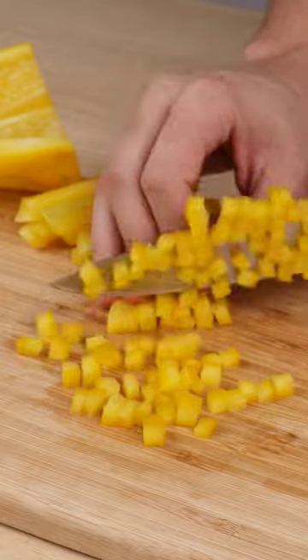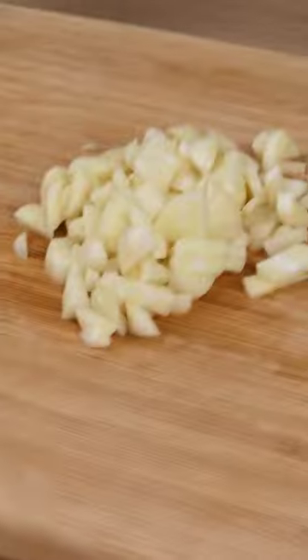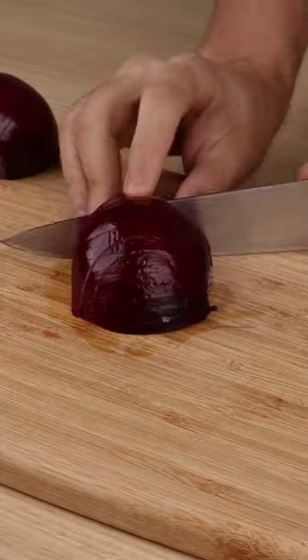Start by cutting one yellow pepper. Next, cut one green pepper. Also cut one red pepper. Next, cut eight garlic cloves. Finally, cut one medium red onion.